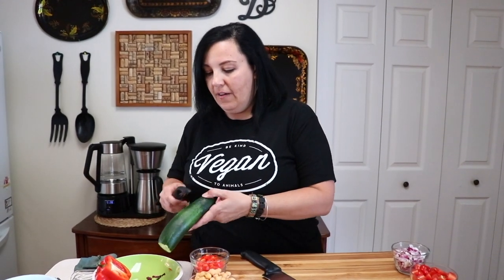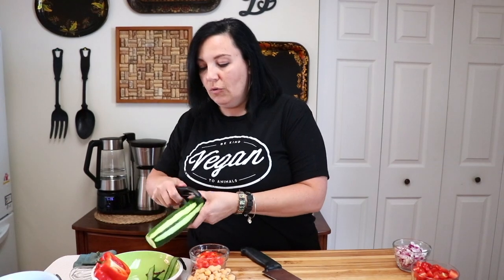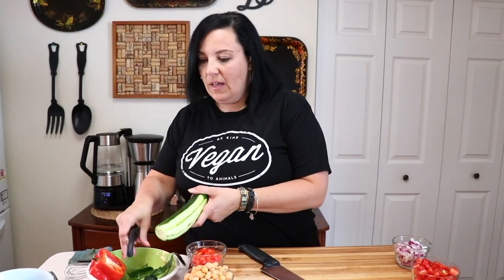We already have a pound of whole wheat pasta that we cooked, and now I'm just finishing prepping the vegetables. I have about a medium-sized cucumber, and I'm just going to roughly peel it, leaving a little skin on wherever.